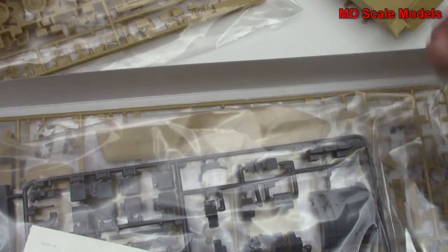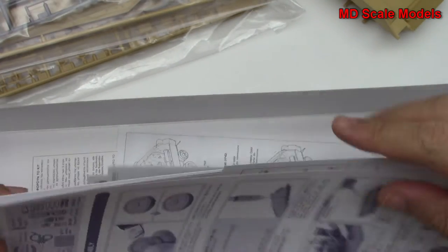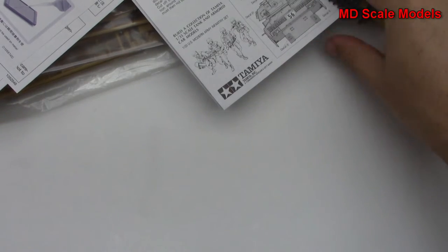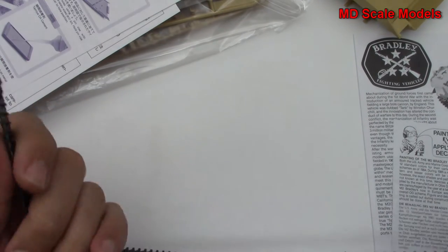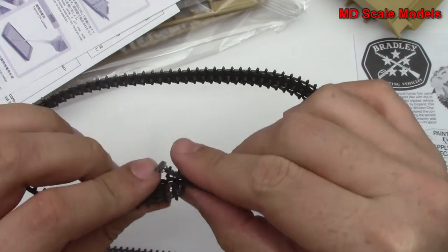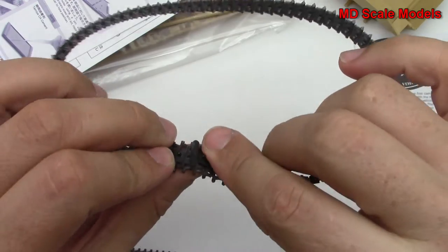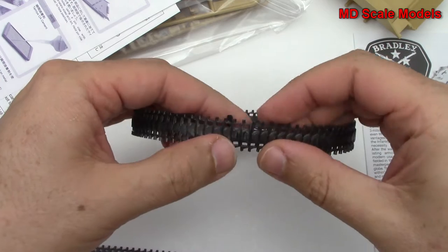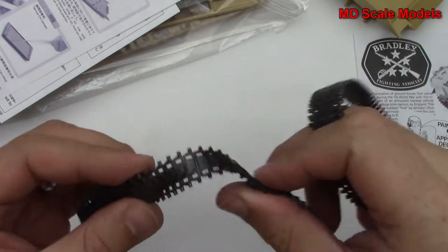It's a nice size model, and we're expecting typical Tamiya quality. First of all, we've got our tracks and these are flexible. These will get joined together and then you sear — melt — them together to get them to stay. Fairly typical.